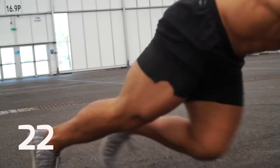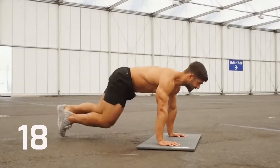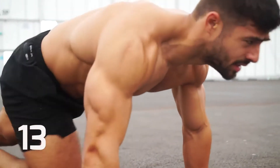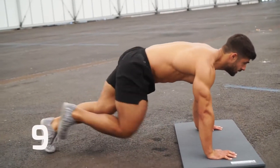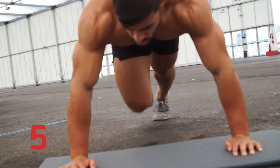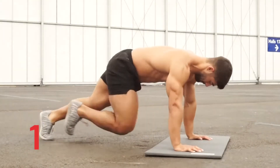Keep breathing. Ten more seconds. Three, two, one — and rest.